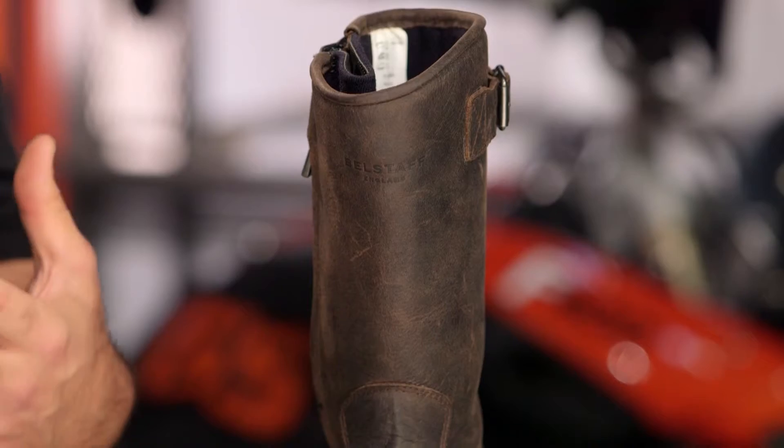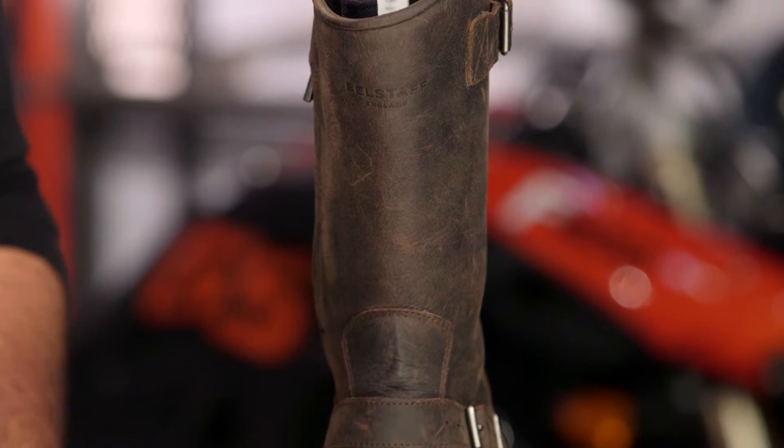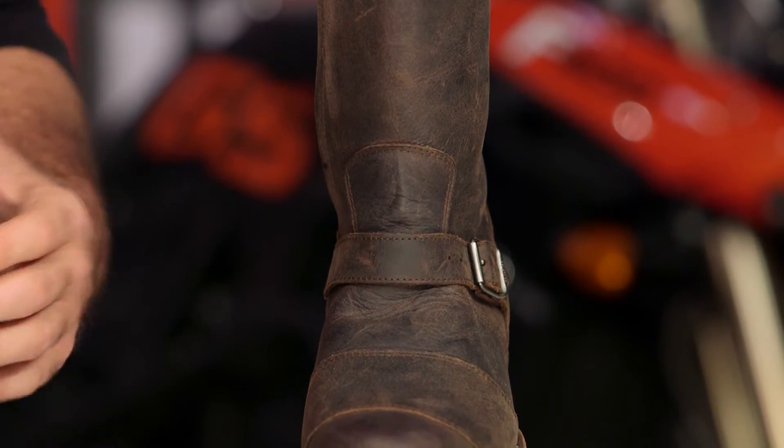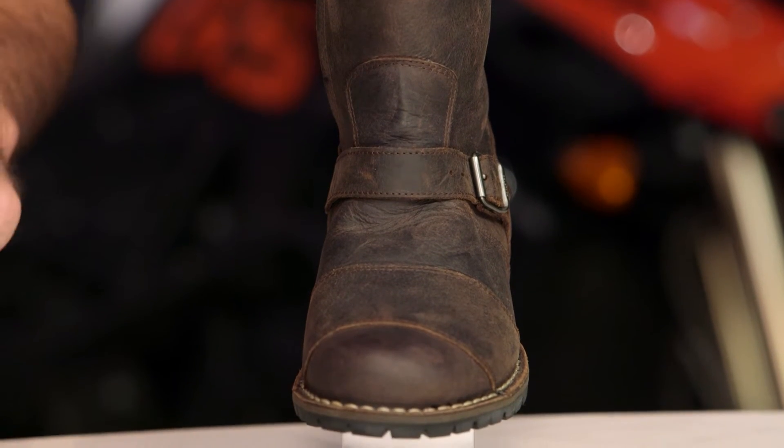Now it's not going to be beefed up the way we're seeing some full on enduro style boots or even more traditional boots done in a motorcycle style. But it is that mix of fashion, all day comfort and reinforced protection.